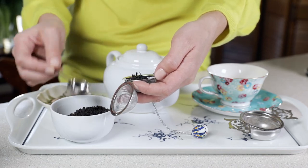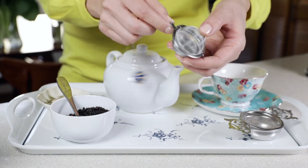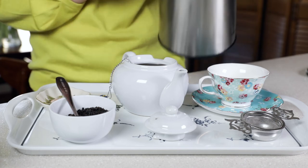tea ball and close it. Now let's put our tea ball inside our teapot for brewing, or a teacup, and pour your water over the tea.